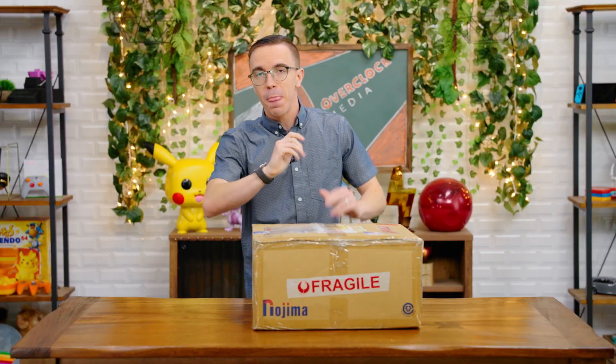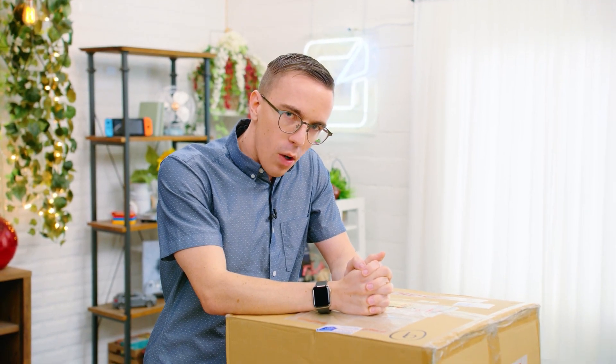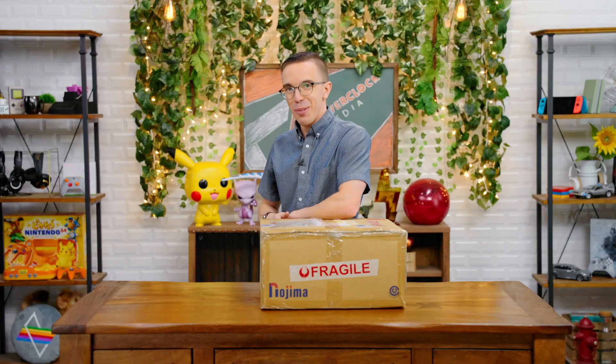Inside this box, directly from Japan, is a brand new updated version of the PS5. What is in a brand new updated version of the PS5 that I definitely spent a lot of money to have overnighted to California? We're about to find out.